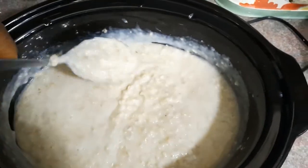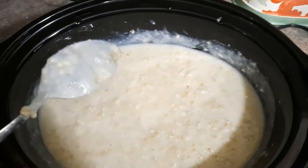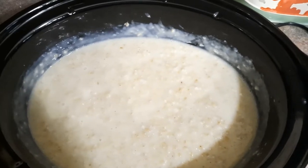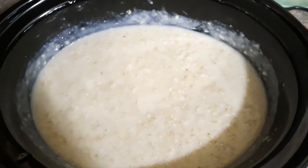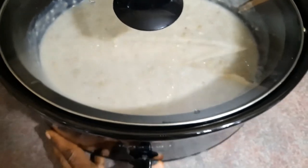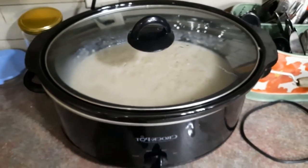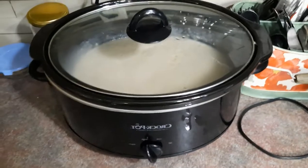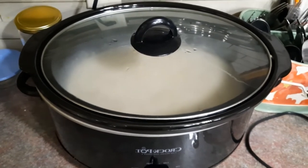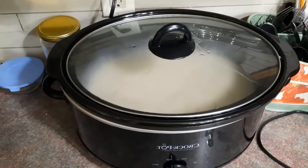We're a family of four — some people like honey in their porridge and some people like brown sugar. I take a little honey in mine, so I leave it without sweetener and whoever is drinking it decides what they want. I'm going to cover the slow cooker back, push it toward the back of the counter, turn it back up to high, and in about half an hour to an hour it should be ready to go.